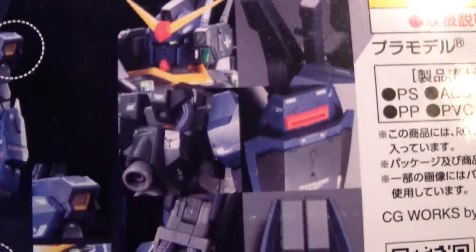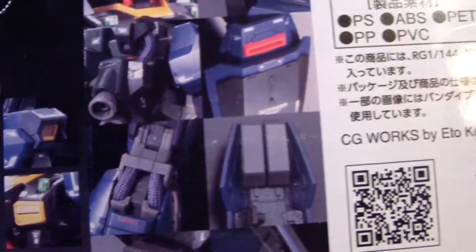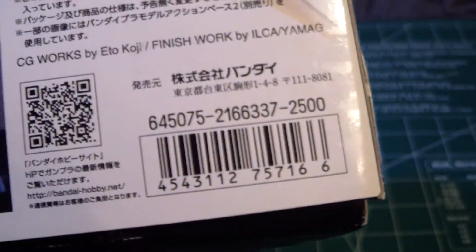And here's each individual shot showing off all the different features. There is some mesh piping with this that you can put on to give it a little extra detail, and ammo packs as well. And this runs for 2500 yen.